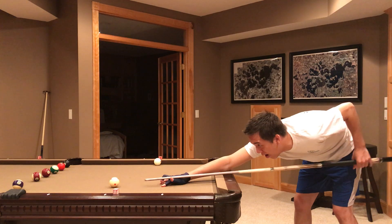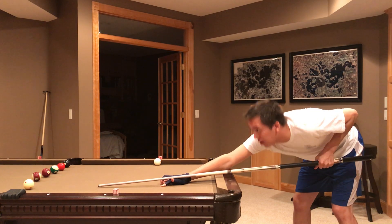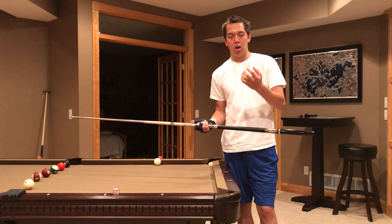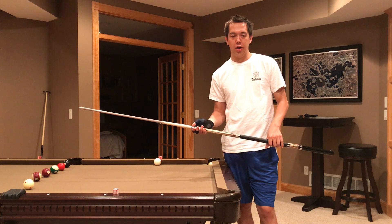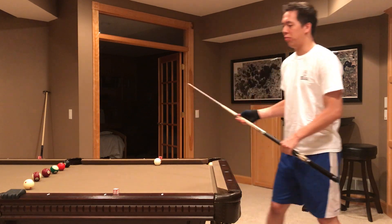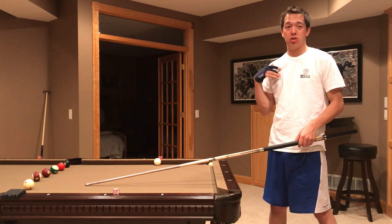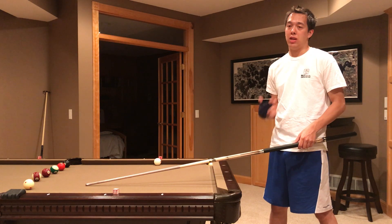Come in toward the object ball, get down, do a couple of practice strokes, feel your arm being loose. Another thing I focus on during my pre-shot routine — in addition to the loose grip and the eyesight focus — is I always try to focus on the follow-through and keeping my tip down. That's really important. As I'm shooting, I make sure I follow through, keep my tip down, and I try to keep my body very still — counting to one or two after the shot.